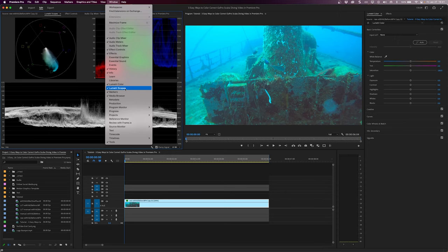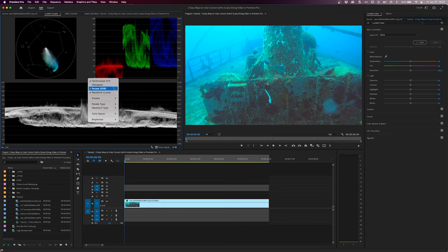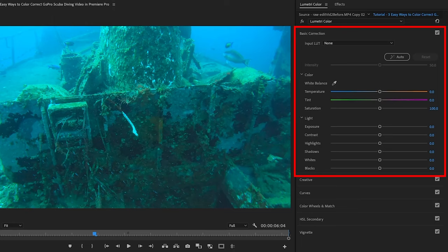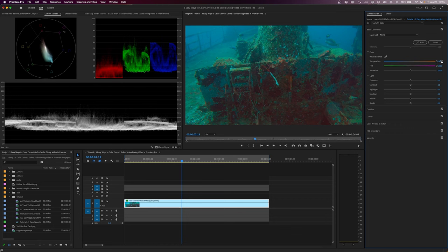In Premiere Pro, change to the color workspace. If you don't see the Lumetri scopes panel, go to Window > Lumetri scopes to bring it up. Then right-click in the panel and make sure you have the Vectorscope YUV, Parade RGB, and Waveform Luma enabled, with Parade Type set to RGB and Waveform Type set to Luma. Scrub through the timeline to find a good reference frame. The Vectorscope YUV shows the amount of each color — red, green, and blue — in the video frame, making up every color in the visible spectrum. The halfway points between these colors are cyan, magenta, and yellow, which we use to correct our footage and make sure colors are represented properly. The spread from the center tells us how much saturation the color has. Most underwater footage will have a lot of blue and green, so we'll want to add orange and magenta to balance it out.